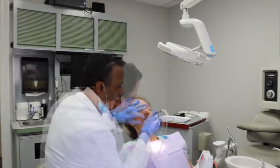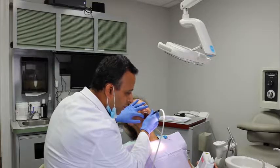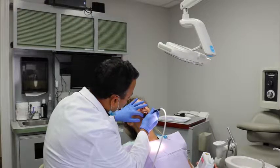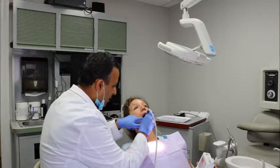So this one is about 16, and everything looks to be okay on this side. This one is about 11, and everything else looks to be good on the upper left side.